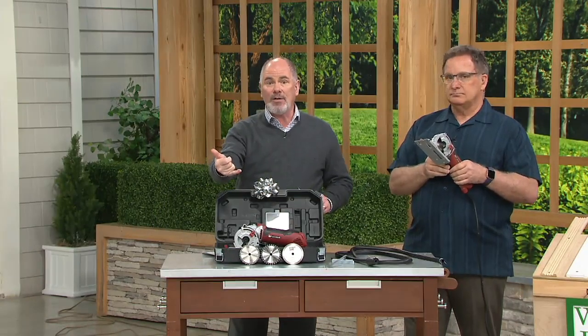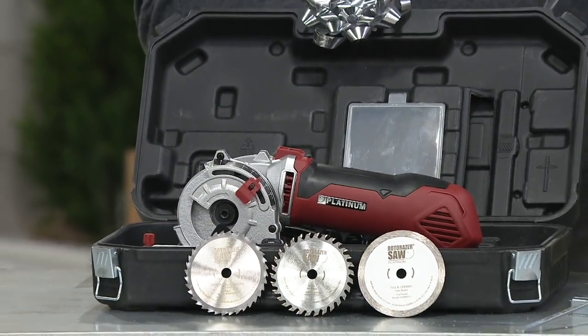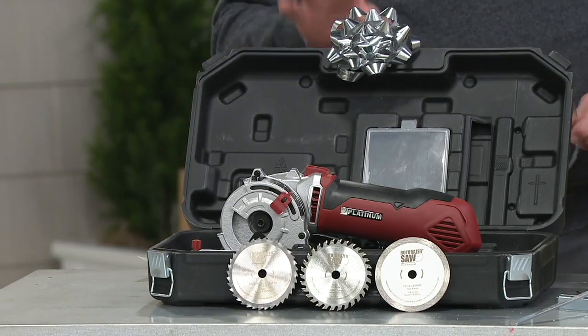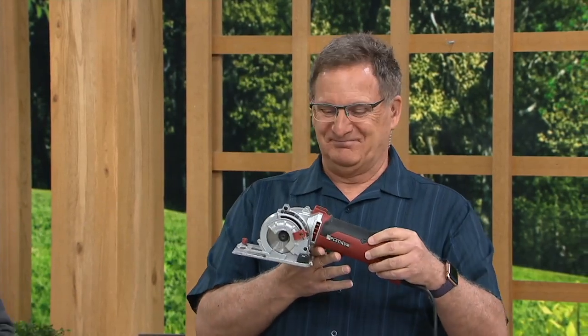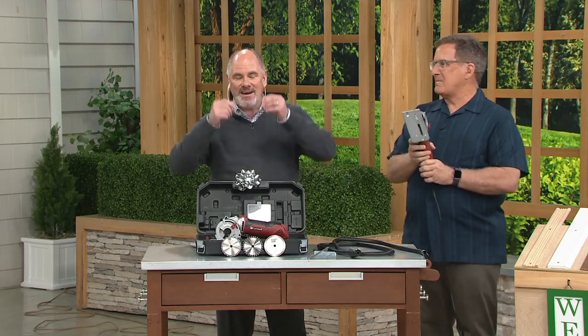I've got Valentine's Day right around the corner. This is the time of year where we do the do-it-yourself projects indoors — doing a little remodeling, a little fixing up, et cetera. Our price on this is one of the best I've ever seen. I've seen all the infomercial prices. We're under 90 bucks on EasyPay as well — six payments of $15 each.